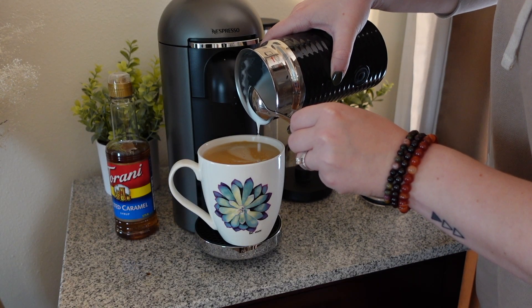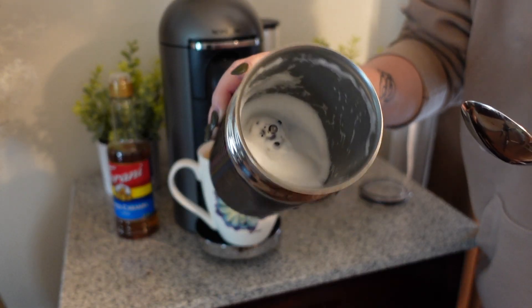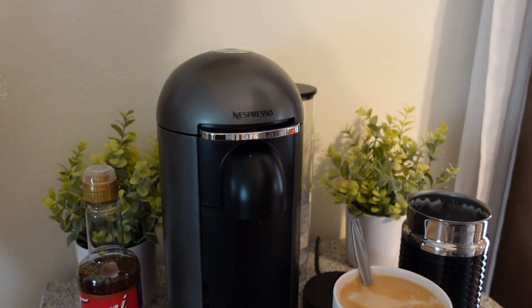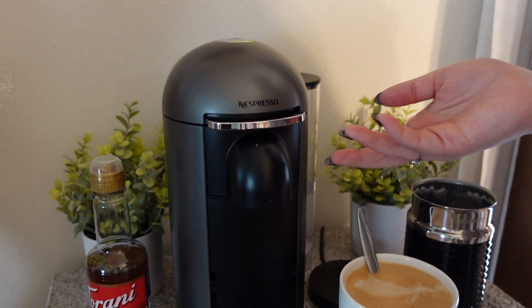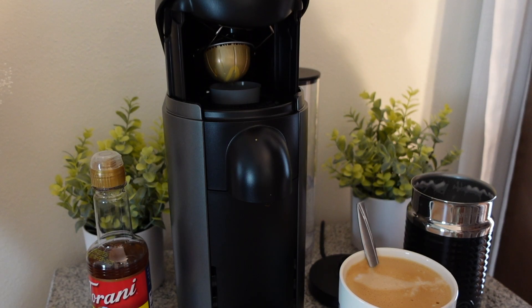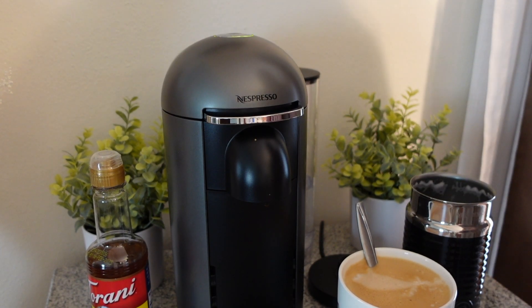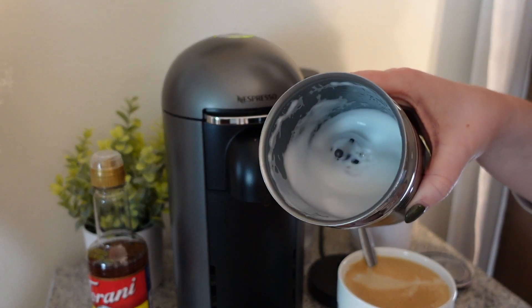There we go, beautiful! There's a little bit of foam left in there but we don't need that. Once you're done, you can wait until the next time you make a latte or espresso — just pop that right back up and it goes right into the back. Make sure to clean your milk frother though, you really don't want to leave that in there.